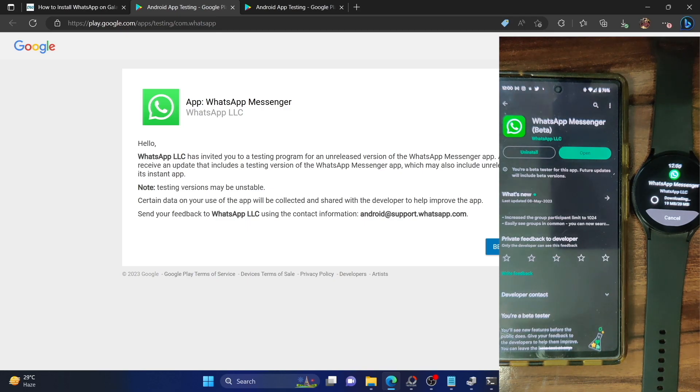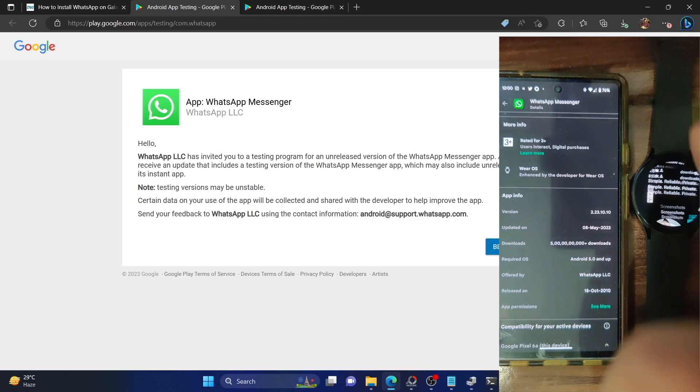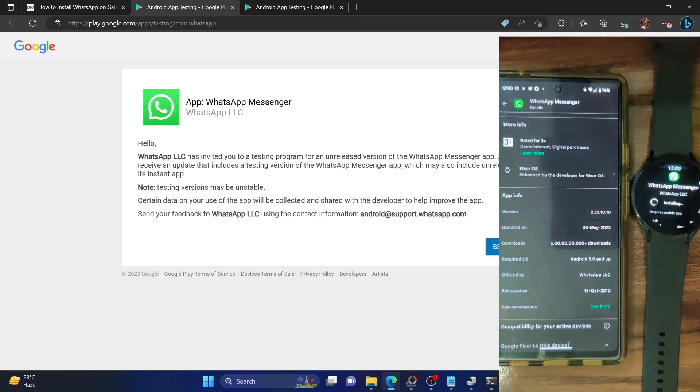The WhatsApp beta version — at the time of recording, version 2.23.12.10 — is installed on my phone and is now being installed on my watch as well. No ADB command is needed; the entire process is carried out the official way via the Play Store. You can verify the app version by scrolling to the bottom of the app page and checking 'More Info' — make sure the version number is the same on both phone and watch.